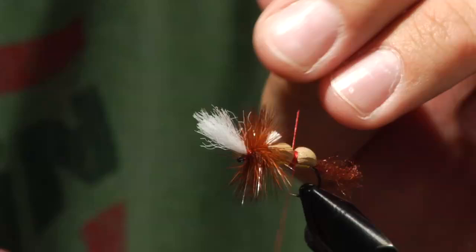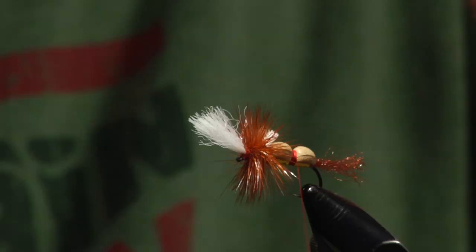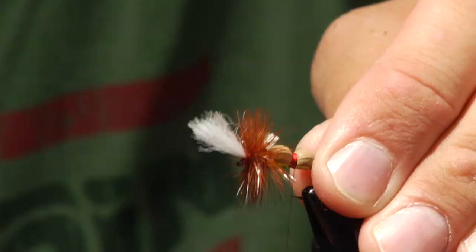What the red band does is create a kind of buggy, segmented profile on top of the hook, and on the bottom you see the red band showing through. At that point I whip finished it again and thought I had a killer fly — until about a week later I had an idea to throw some rubber legs on it.